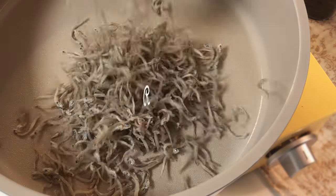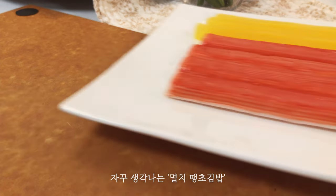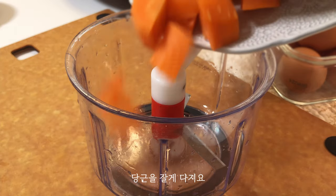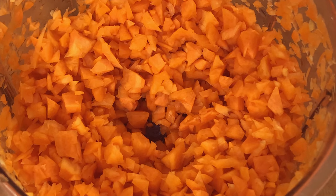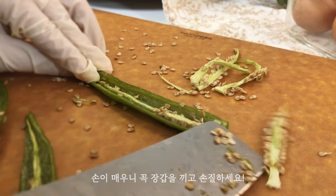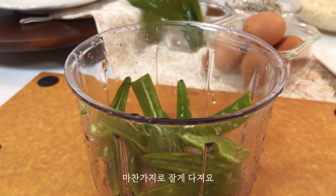Coming soon. Let's mix it. 4 minutes to prepare the eggs — the egg is in a jug. For the egg.